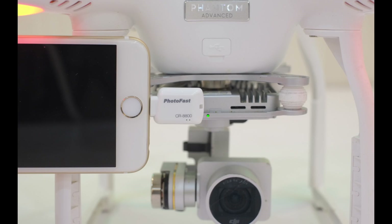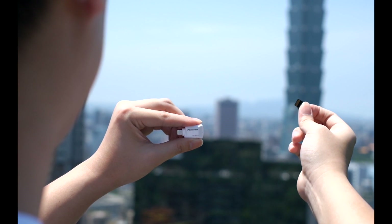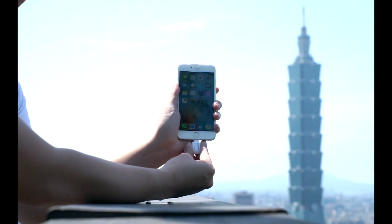Photofast has created the iOS card reader CR8800 and iFlashDrive One app. Insert your microSD card into the Photofast iOS card reader and then plug it into the phone.